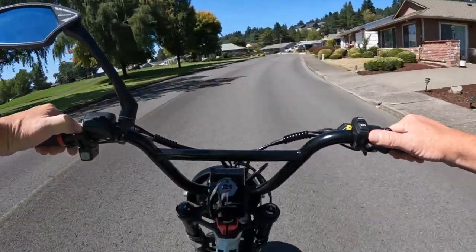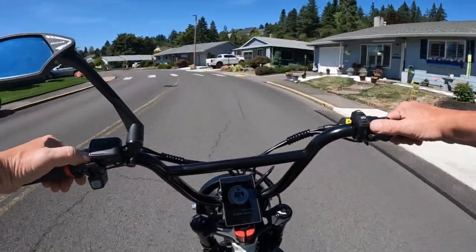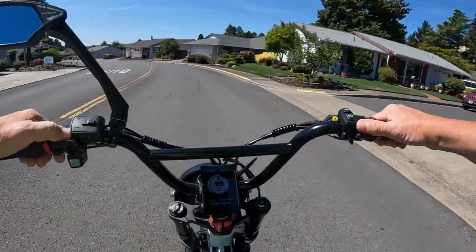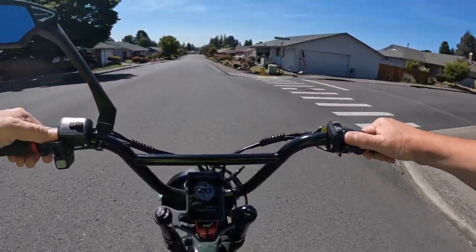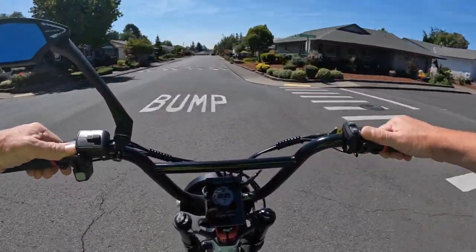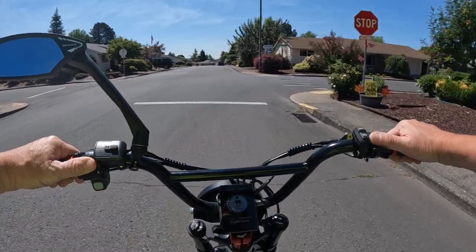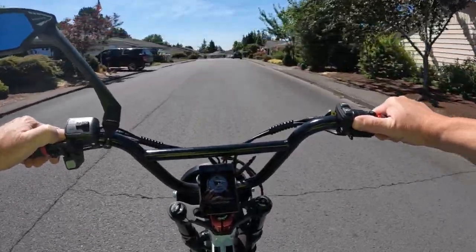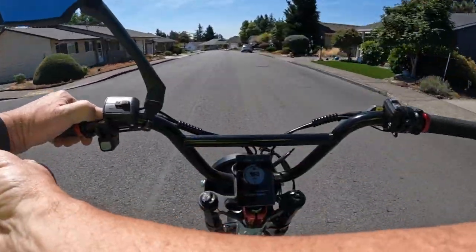I can't remember the weight of the bike. I think it's around 125 or 140 pounds — maybe 120 or 125, somewhere in there. So the regular price is $3,700 and it's $500 off right now at $3,200. The only thing I don't like about it is the battery size, but for $3,200 I don't think you can expect much more of a battery than that for that price.